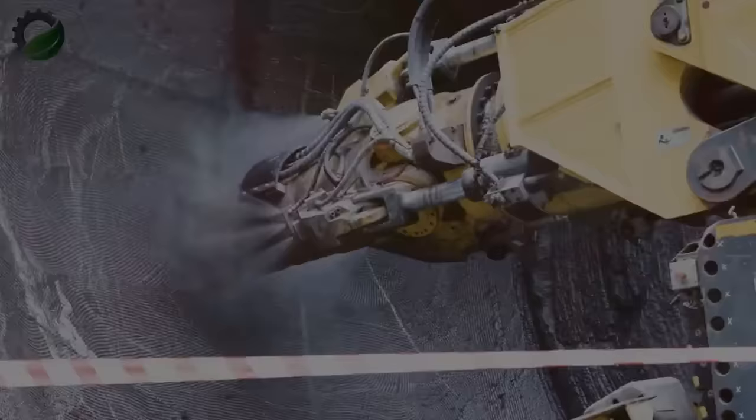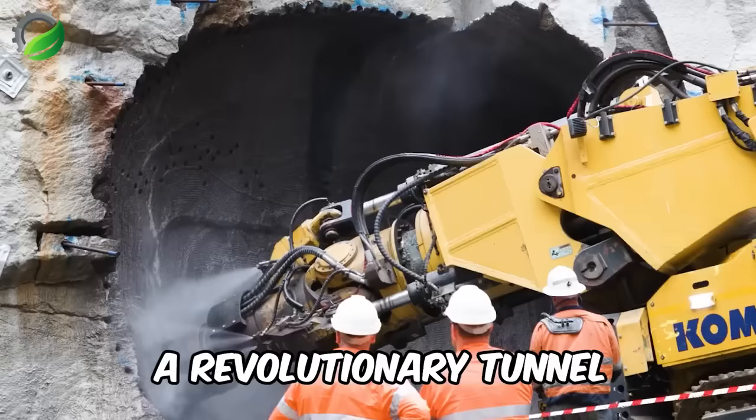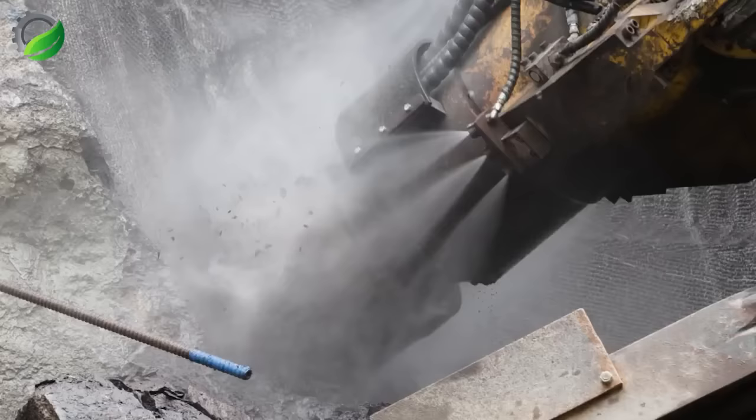Introducing the Komatsu MC-51, a revolutionary tunnel development machine. With a 12-meter length, its standout feature is the single 5-axis robotic boom equipped with a cutter, offering exceptional precision within a 5x5-meter profile.